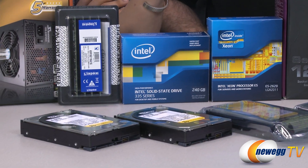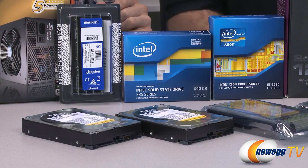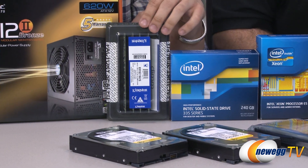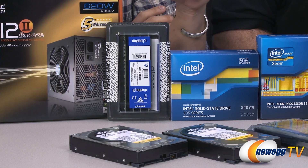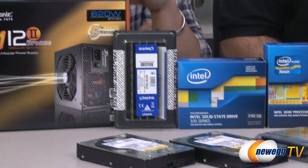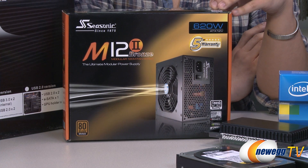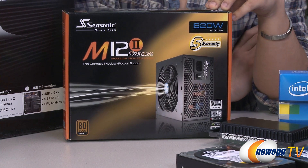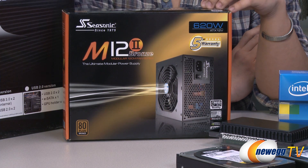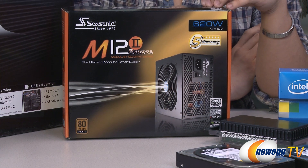Aside from the five hard drives, we've also got an SSD that we're going to be booting from. This is Intel's 335 Series SSD in the 240 GB version. For the memory, we're using ECC server memory from Kingston — four 4 GB sticks clocked at 1600 megatransfers per second. Our power supply is an 80 Plus Bronze Seasonic M12 II. We wanted a reliable power supply so we went with Seasonic, and we don't need that much power since this is a server build with no discrete graphics card. 620 watts should serve us just fine.